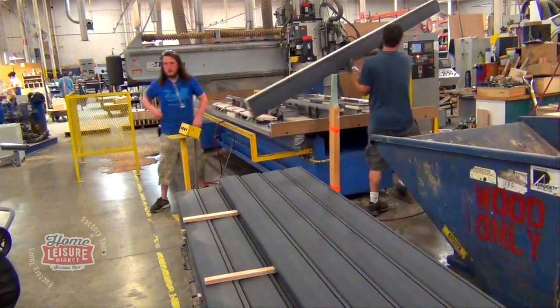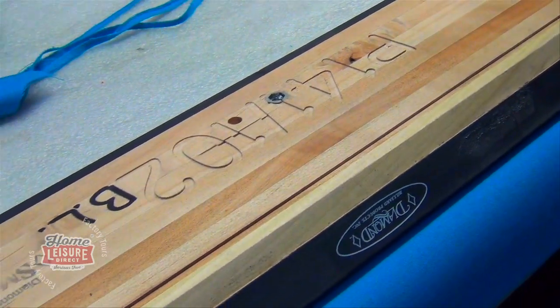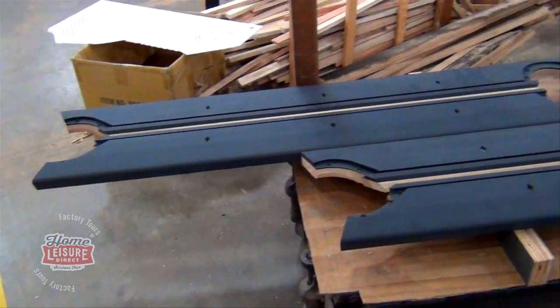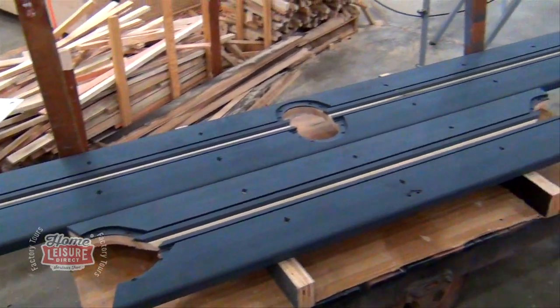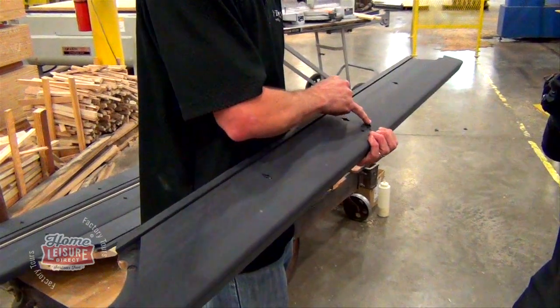Once glued up, every piece is then marked with various details. For example, P141 and P102 refers to the corner and side pocket angle respectively. The completed rail can then be stained to any finish, polished, and then the diamond sights along the top can be inserted.